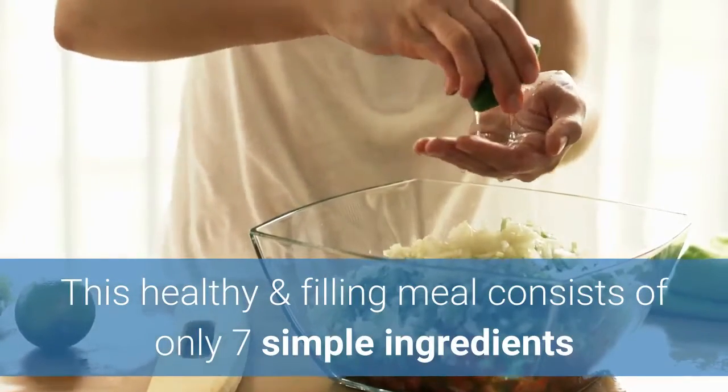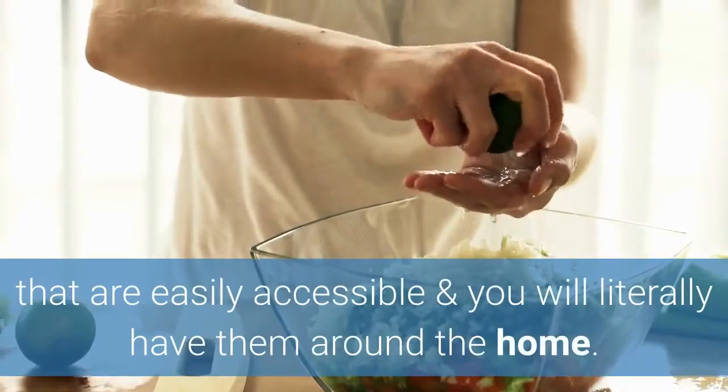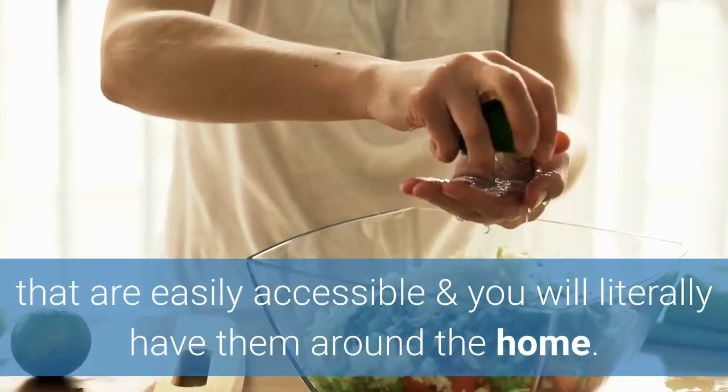This healthy and filling shake consists of only 7 simple ingredients that can be found around your home or in your local grocery store.